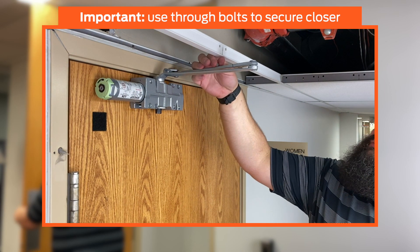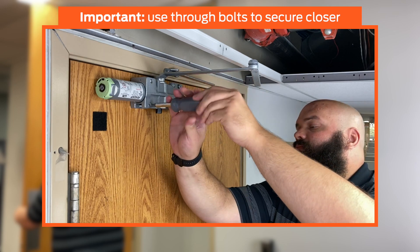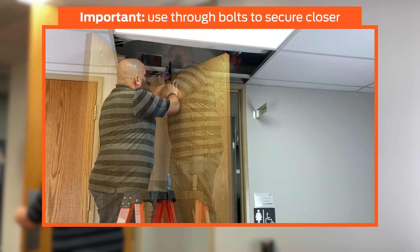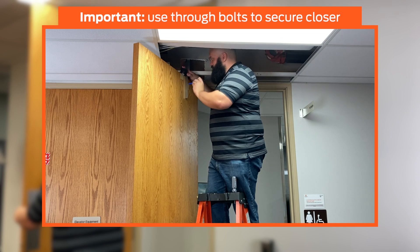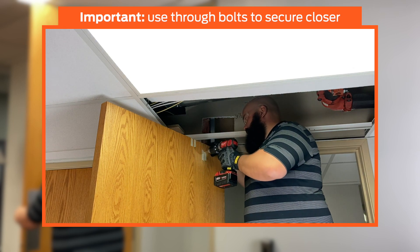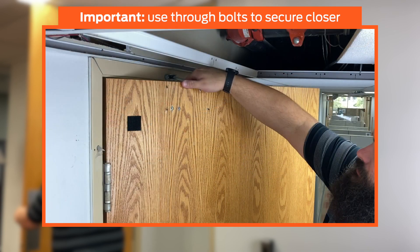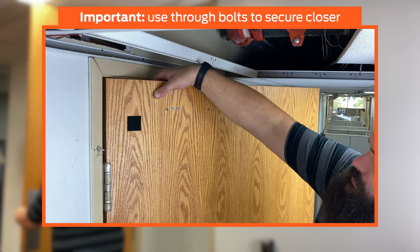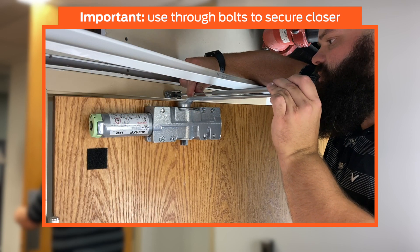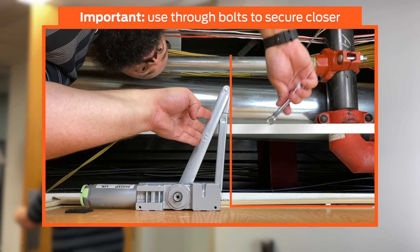Remove the hex bolt and disconnect the forearm from the shoe. Remove the four mounting screws from the closer body and remove the closer. Use a combination square to transfer the four hole locations to the other side of the door. Drill 1-1/8 inch pilot holes in the four marked hole locations from each side. Drill the through bolt holes with the 3/8 inch bit. Insert the through bolts through the opposite side of the door. Reinstall the closer and secure with the four machine screws. Reinstall the forearm and shoe assembly. Before tightening the hex bolt, ensure the forearm is perpendicular to the door.